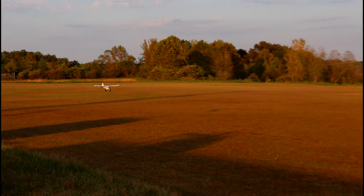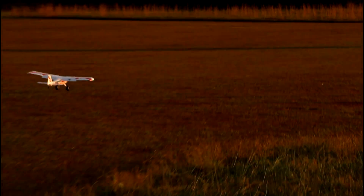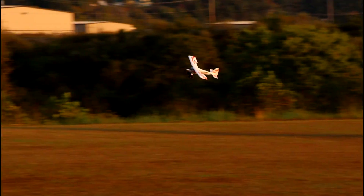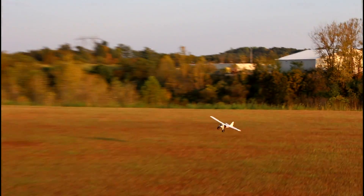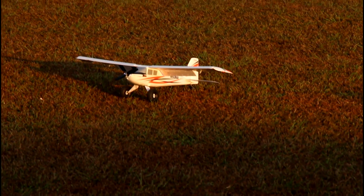I'm sure if we sat down with it for a few minutes we could figure it out. Look at that, just rolling along in the grass - this is cool, I don't want to put it down! Okay, let's put it down nice and easy. There we go - beautiful landing, beautiful plane. That was actually way more fun to fly than I thought it would be.